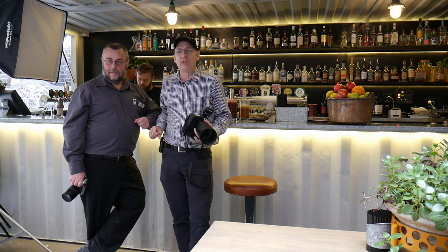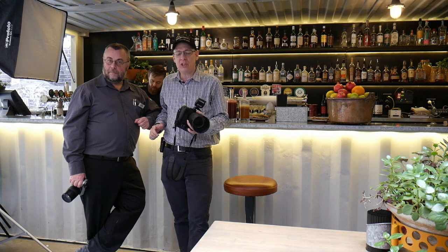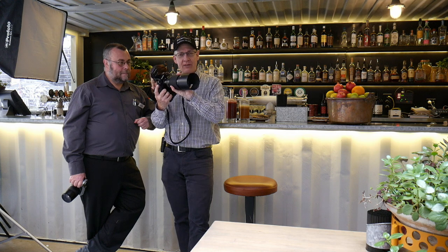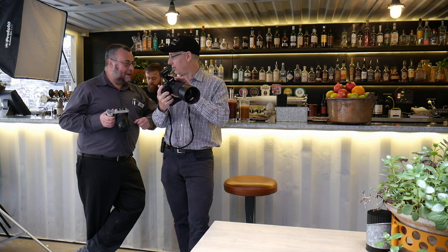Everything's all hunky-dory and we are now broadcasting. Today's mission is a little bit of fun with medium format mirrorless. I've got the Fuji GFX 50S in my hand. Yes, the 50S is what it's called.